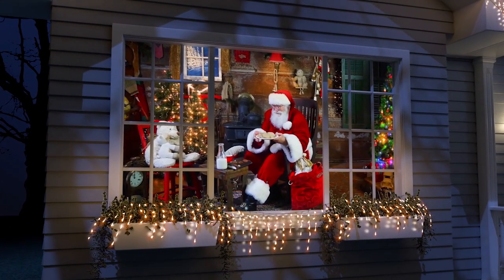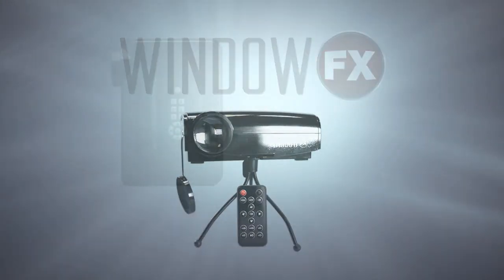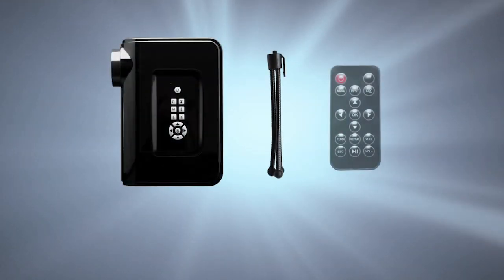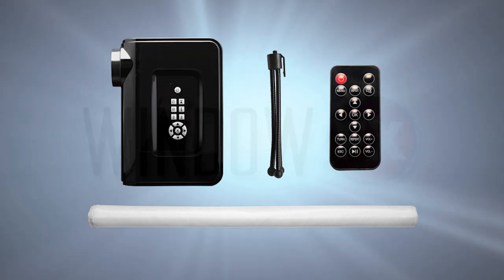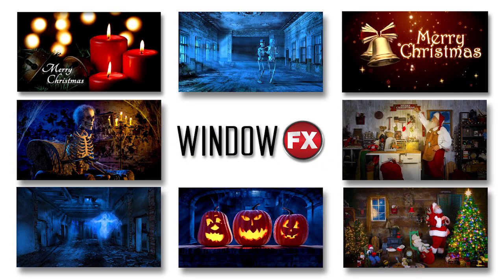Our kit includes everything you need to use your Total Home FX and Window FX Projector Kit. Included in the kit are one projector, a tripod, a remote control, and screen. In addition, each projector is pre-loaded with videos to get you started.